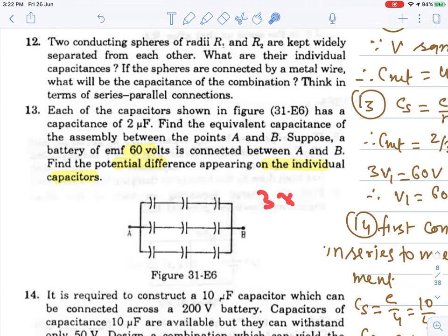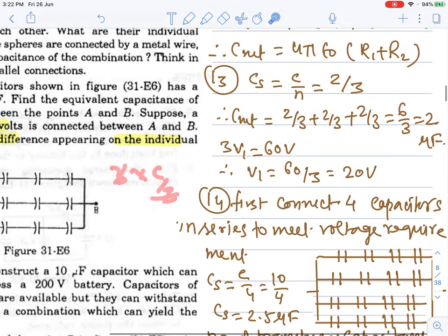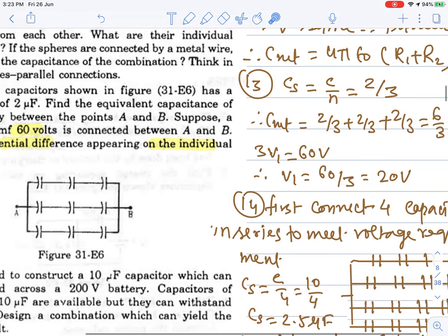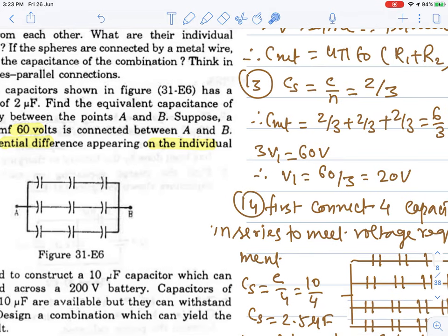This gives C_net = 2 microfarad. Since the capacitors are identical and in series, the voltage drops equally: 3V1 = 60 volts, so V1 = 20 volts each. This is a very direct question with no further calculation needed.